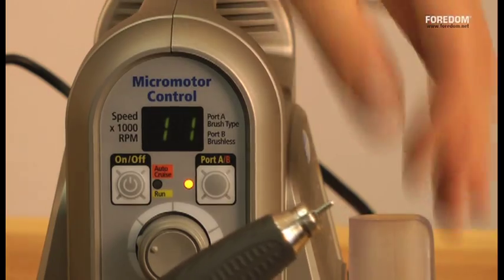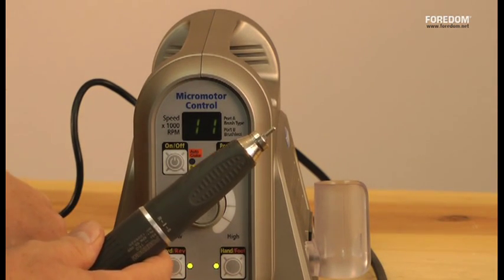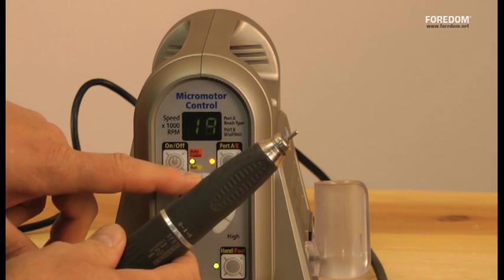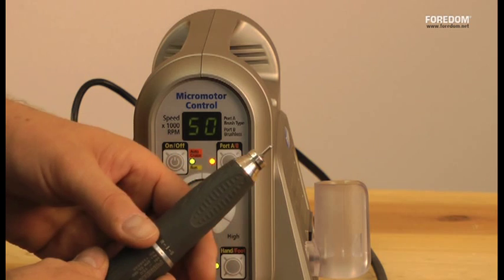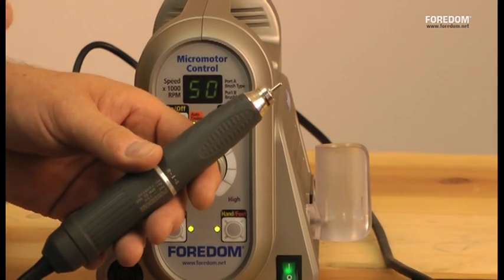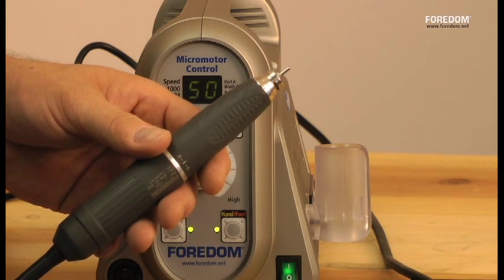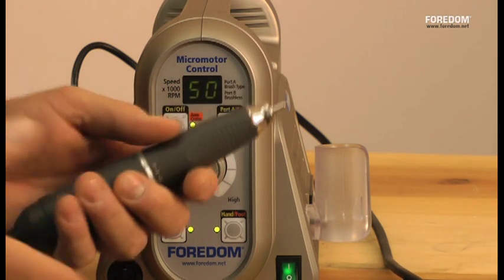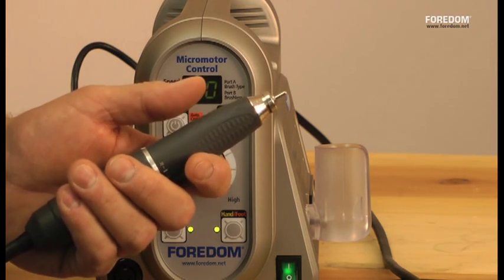I'm going to turn it on. Make sure the power is on. I have it in hand, forward, and port B — which is orange in color. Turn it on, and now it's doing the speed. It starts at 1,000 RPM, and I'm working my way all the way up to 50,000 RPM — you can hear it, it's very powerful. Brushless micromotor design gives you more power for the same motor size. They're sealed — no vent ports — so you have a lot less maintenance and no problems with dust getting in and wearing out the bearings and collets. If you do stone carving and use water, you can slip a baggie over this, poke the burr through, and you're not starving the motor for air or cooling.